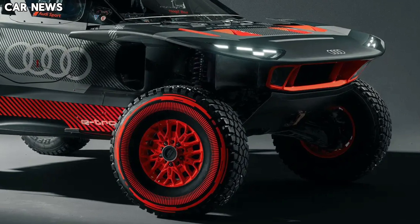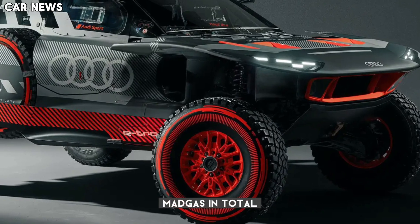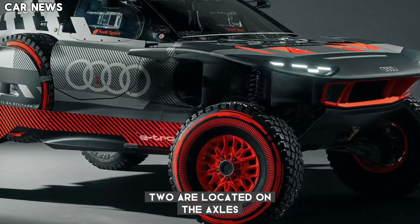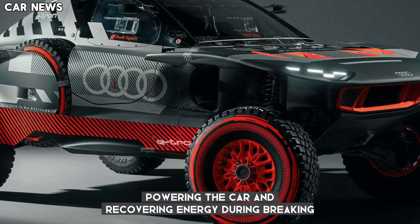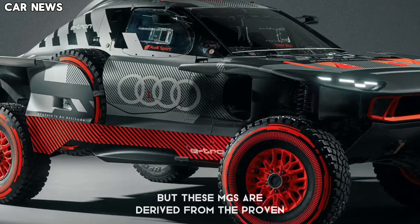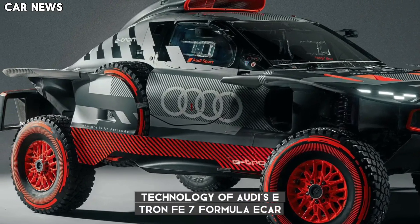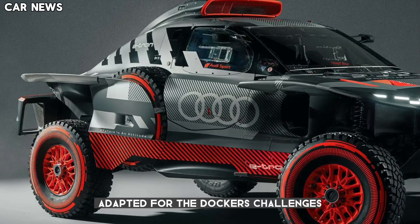The RSQ e-tron boasts three Motor Generator Units, or MGUs, in total. Two are located on the axles, powering the car and recovering energy during braking. The third, as mentioned earlier, acts as the generator. These MGUs are derived from the proven technology of Audi's e-tron FE07 Formula E car, adapted for the Dakar's unique challenges.